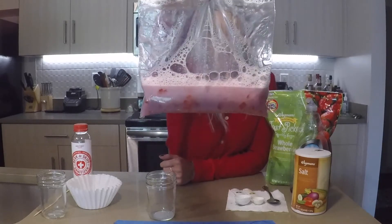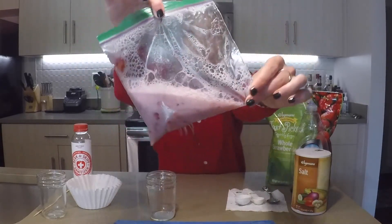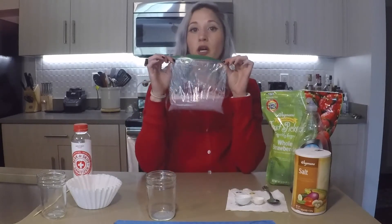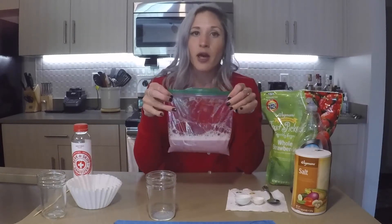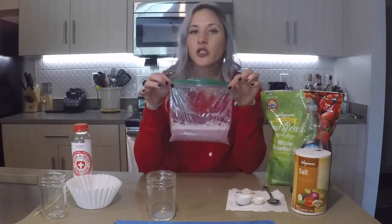I'm going to hold it up, and you can see that while yes there are still some chunks, it is very well mashed. The next step is we want to strain out these chunks. These chunks are parts of the strawberry cell — they contain organelles and proteins — and these are things we don't want, because what we want is the DNA.